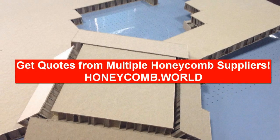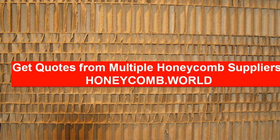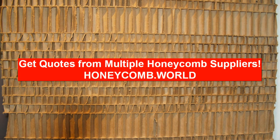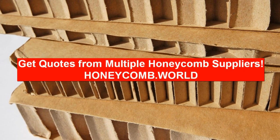You will benefit by saving time and, most importantly, you can compare the cost of honeycomb paper panels and save money. Honeycomb panel prices with transportation costs can vary from company to company, so comparing honeycomb panel quotes is essential.